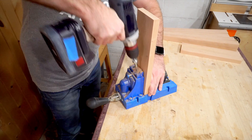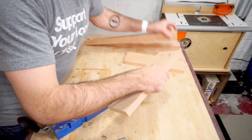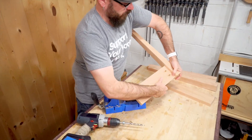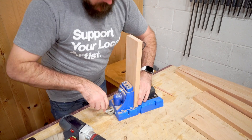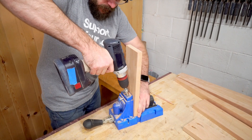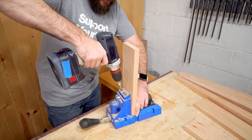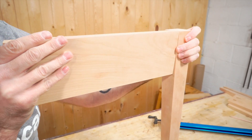I'm calling this a shaker inspired table — not a traditional shaker table — because of the joinery we're going to use. We're going to use pocket holes to put everything together. It's nice and quick, it's real easy, this is something that anybody can do. That gives us a couple of holes to put some pocket screws in for nice easy joinery.